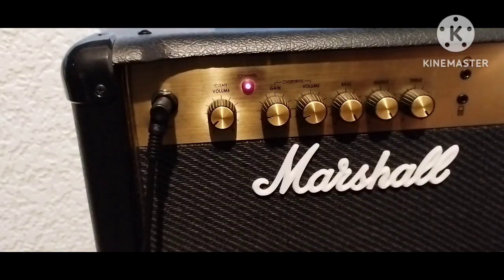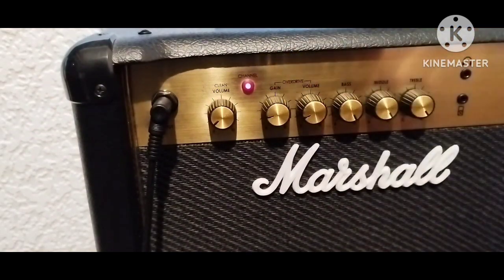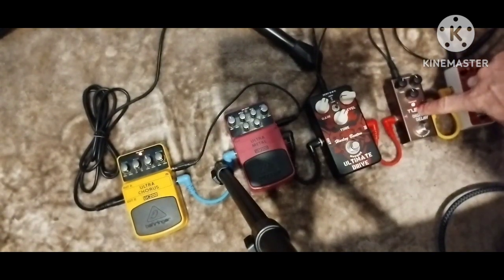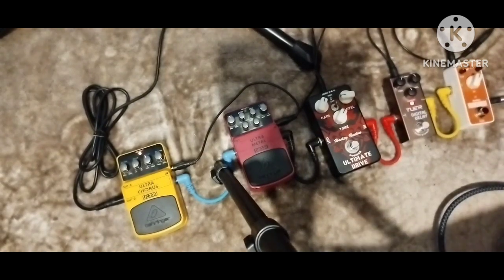I was just talking to a friend of mine in America and he said try putting your amp on the overdrive channel. I've got a Marshall amp with clean and overdrive, so I've got it on the overdrive channel. He said use the chorus and delay pedal, so I've got the Behringer chorus and the cheap digital delay pedal I bought from eBay recently. I'm showing you the amp on the overdrive channel with those two pedals.